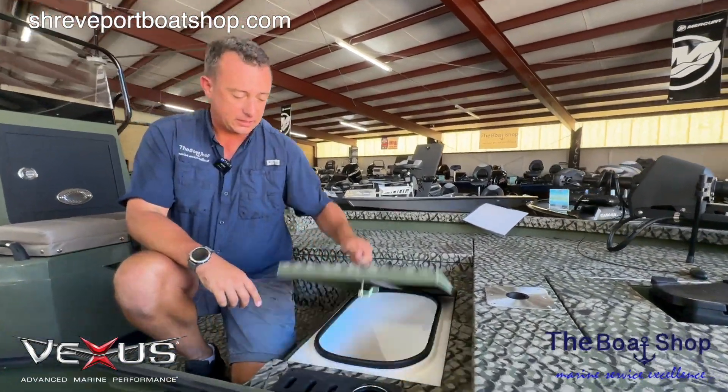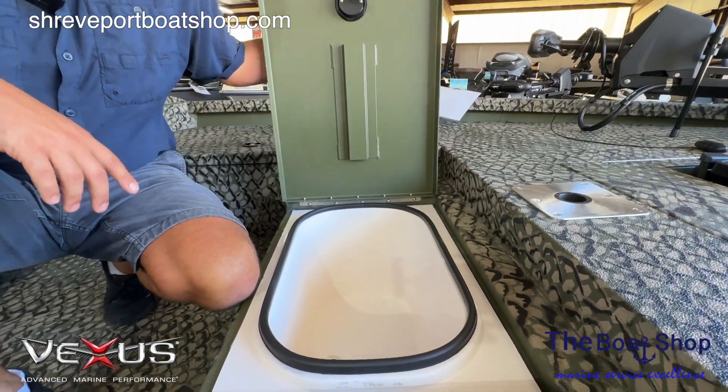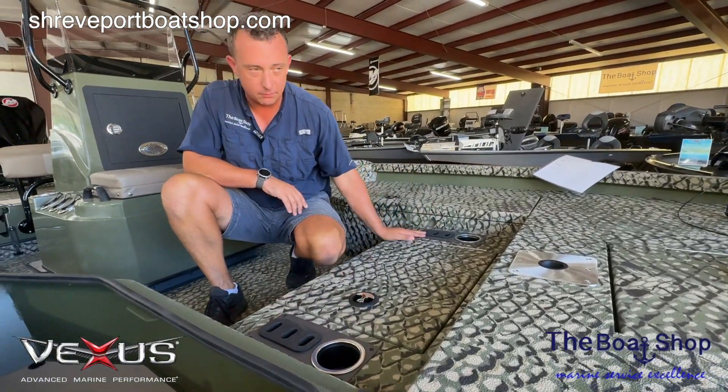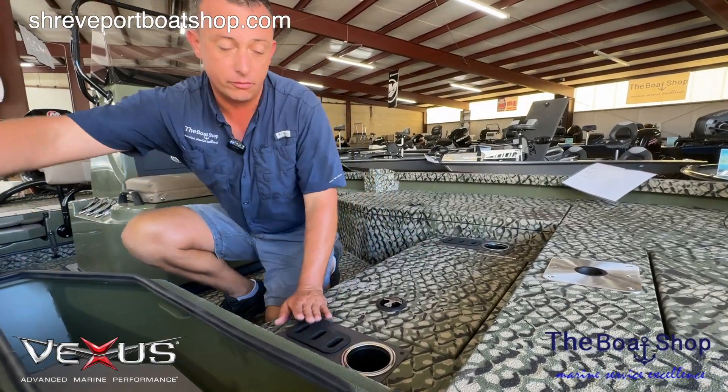Right here we have a nice chest. It's not the biggest in the world, but it'll get you by for a day or two, and there's plenty of room in the boat to put something else. Some other convenient stuff includes cup holders up here on the front deck and tool holders. We all know that when we get in a frenzy, you can't have too many pliers on the boat.